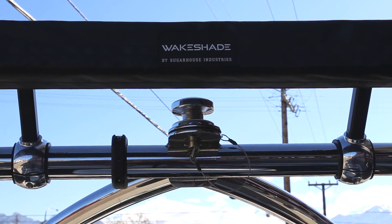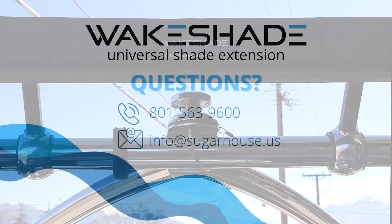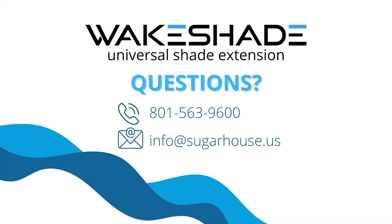If you still feel like you can use assistance, email us at info@sugarhouse.us or call 801-563-9600 to speak with one of our expert customer service representatives. We'll be happy to assist you.